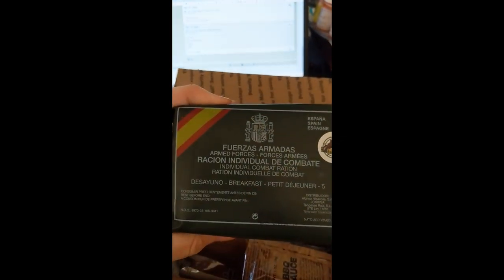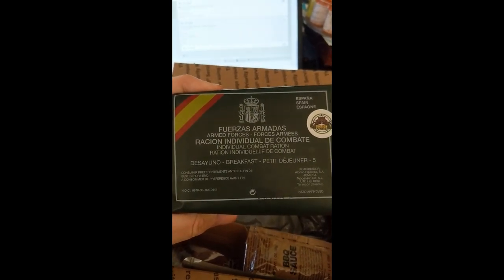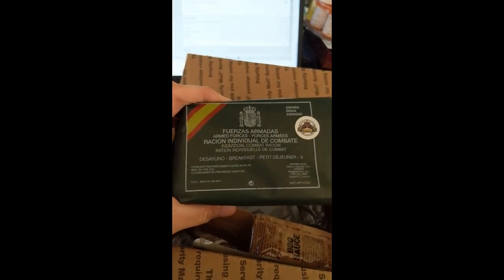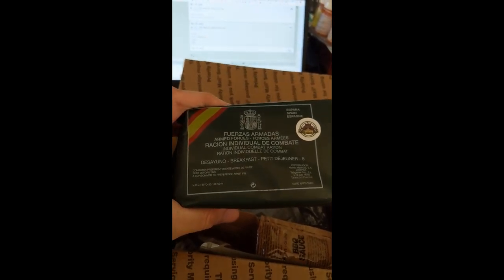Oh, is this a Spanish one? Yes — a Spanish Armed Forces individual combat ration. Wow, this thing is actually really kind of tiny. I kind of thought it would be bigger. I've never had the pleasure of trying a Spanish combat ration. That's going to be so good.